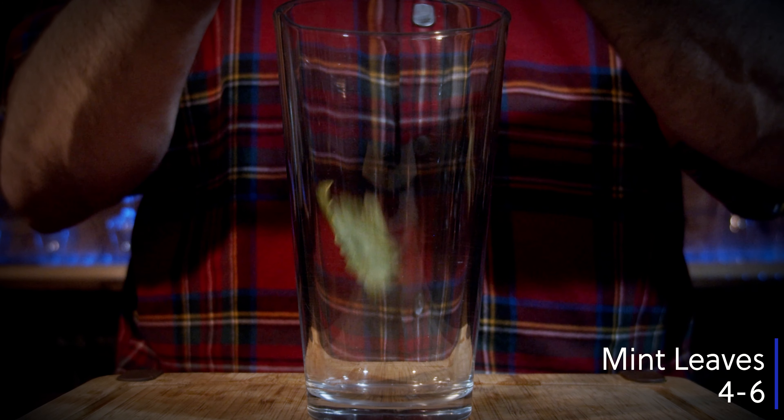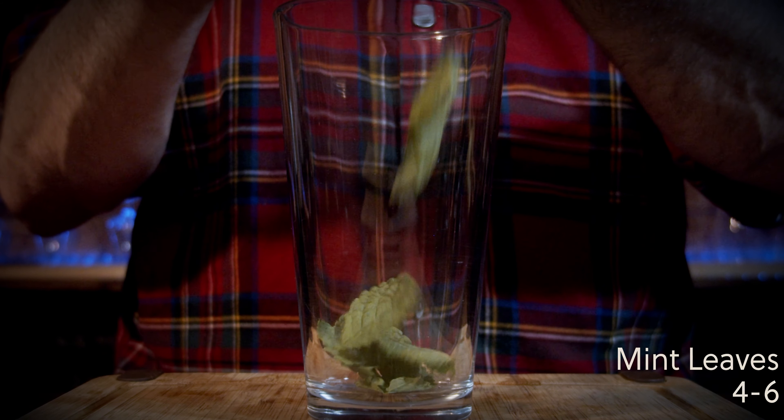Grab your shaking glass, and we're going to start with the initial pieces of mint. You need four, five, or six mint pieces depending on your preference. I'm not going to muddle these — I'm just going to spank them once to awaken the cells and start the oils and scents coming up, because we really want that. We don't want the bitterness of crushed mint leaves.